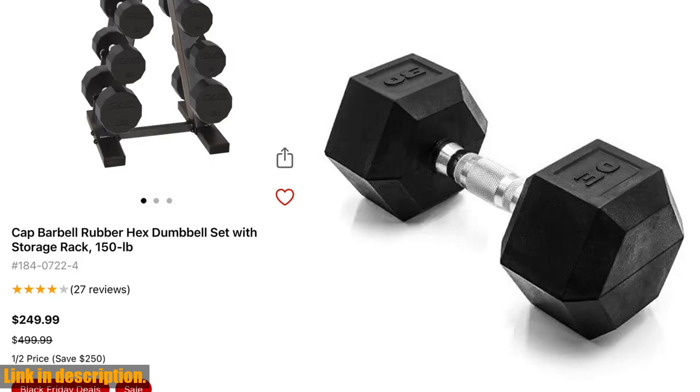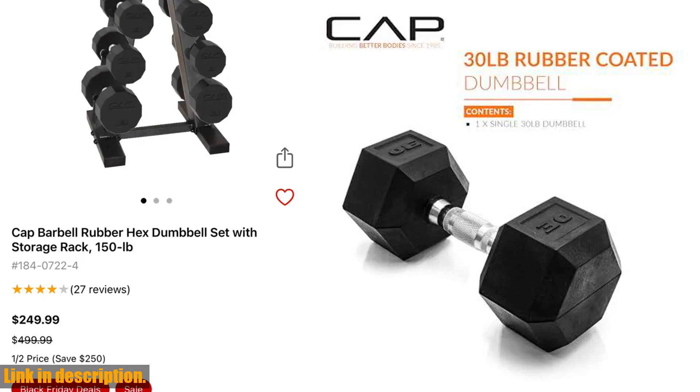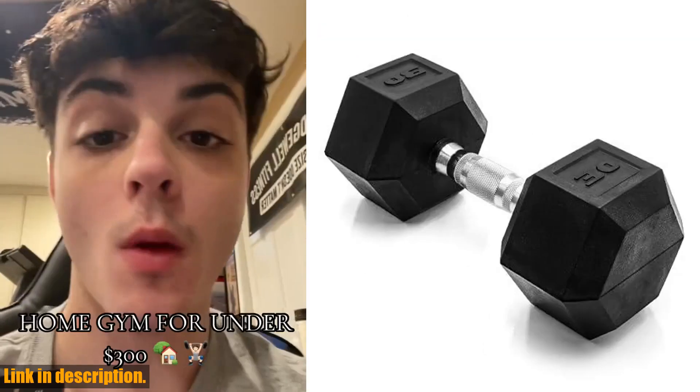Hey there, fitness enthusiasts! Today we are talking about the Cap Barbell Coated Hex Dumbbell Weight. This new addition comes with robust packaging to ensure that your dumbbell arrives in great condition.